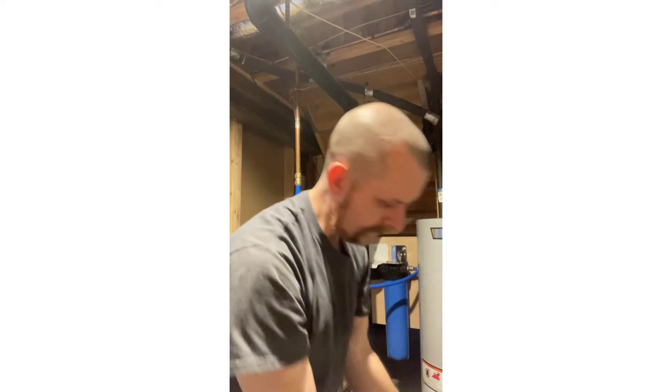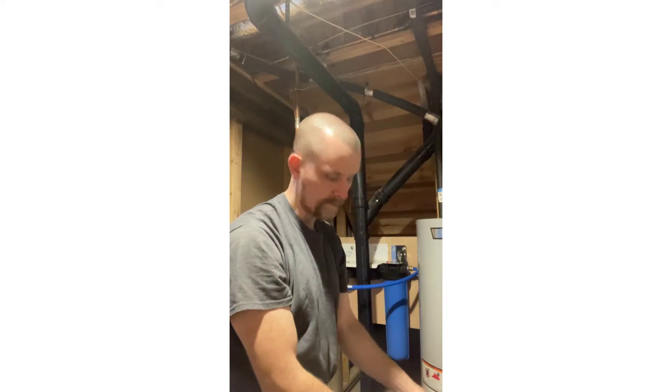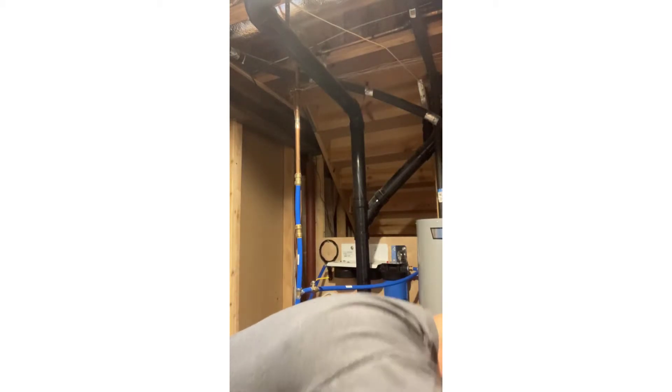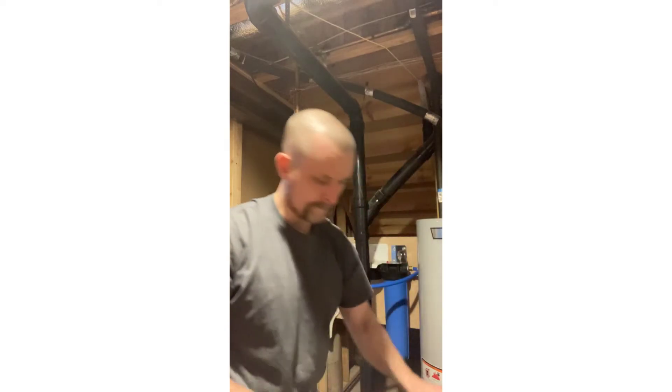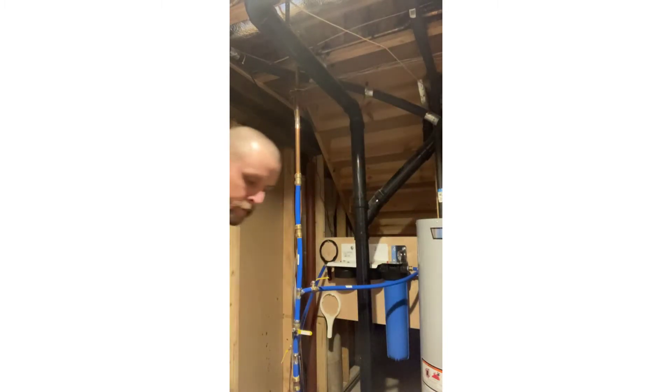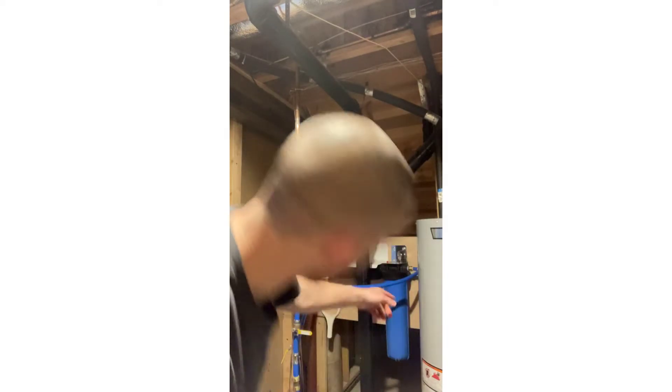I have a floor drain down here in the basement that allows the water to drain out to the sanitary sewer. This carbon filter obviously doesn't look too bad compared to the new one.